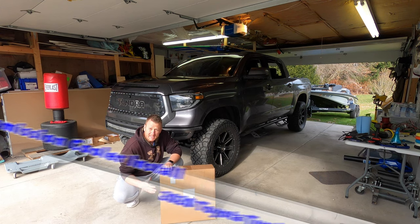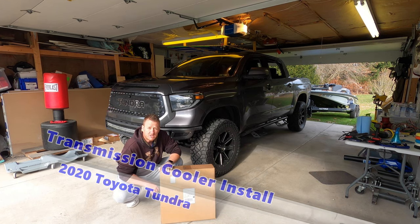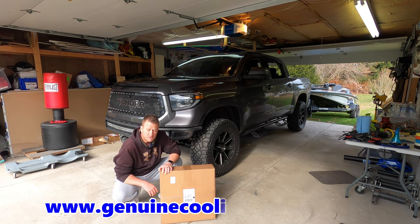What's up YouTube? Welcome back to the channel. Today is the day we have been waiting for. A lot of viewers waiting to see this one. What we have here is the transmission cooler from a gentleman by the name of Nick, GenuineCoolingSystems.com. I'll put all the links down below for you guys as always.